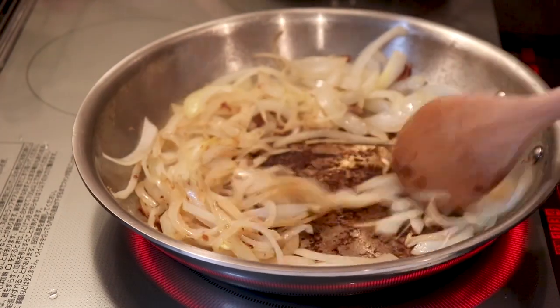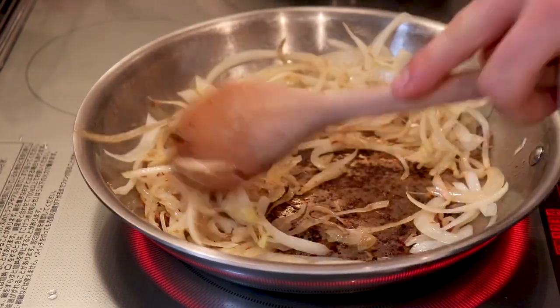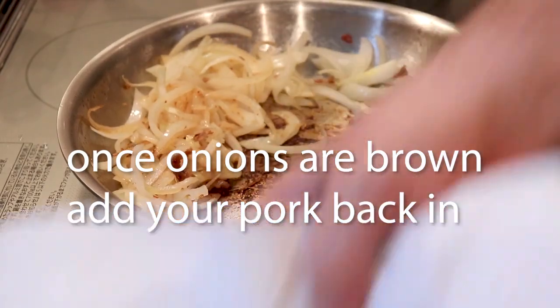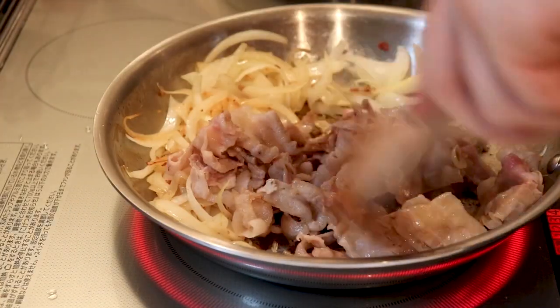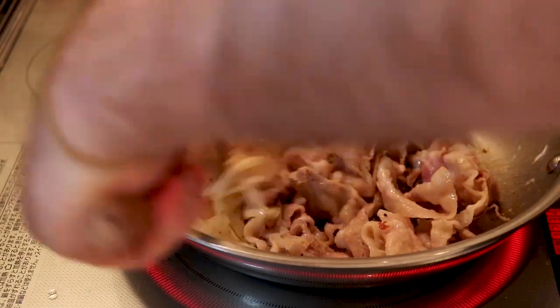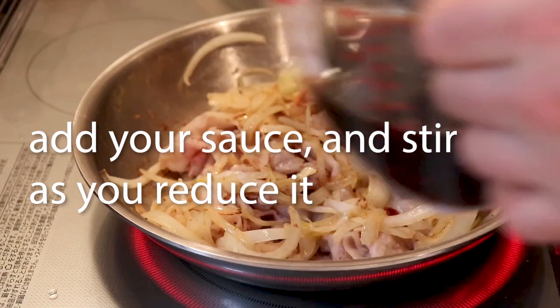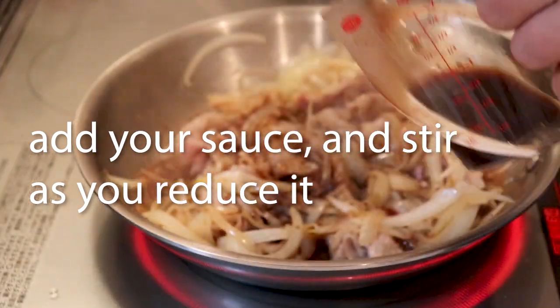Once your onions have some color on them, push them off to the side and add your pork back in. Cover the pork with the onions, then add your sauce, which will reduce to your desired thickness. And here at Cooking Conspiracy, we like it thick.